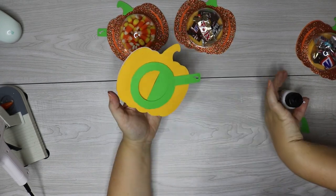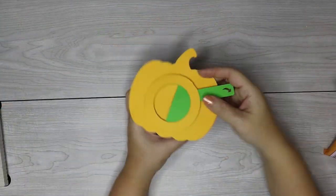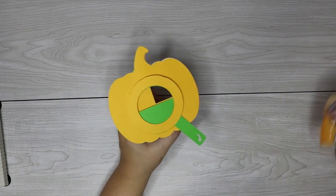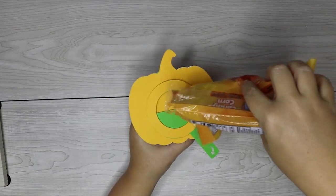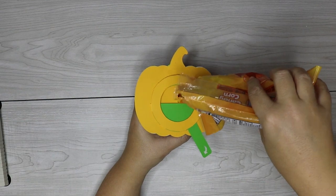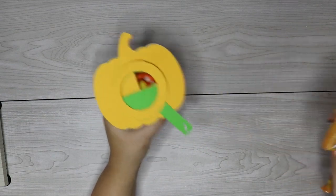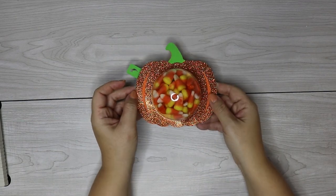I really hope you guys enjoyed these candy holders. I've got a couple more Halloween designs I'm working on that I'll be sharing with you soon, so make sure to subscribe so you don't miss out. If you have any questions on how to assemble these, leave them in the comments and I will answer them there. Thanks so much for watching — bye!